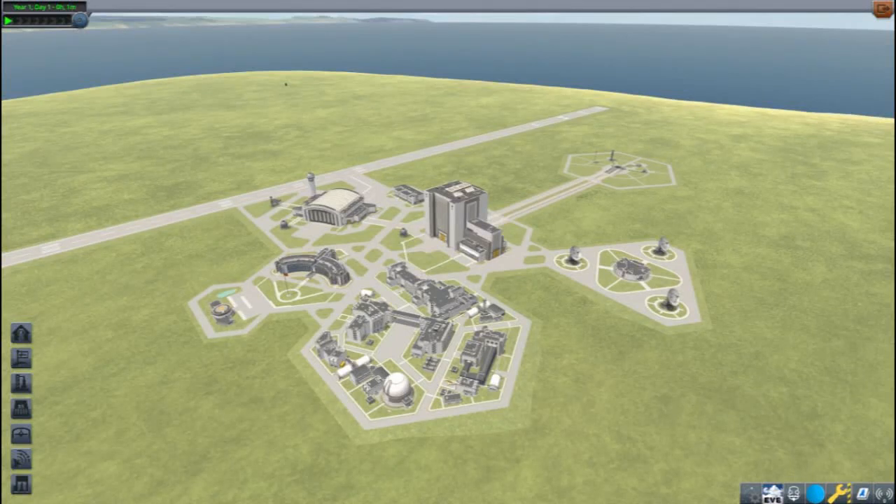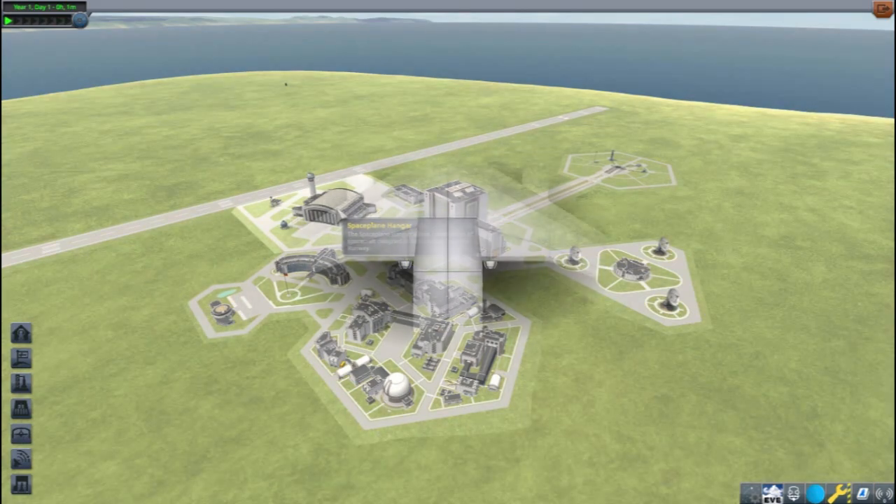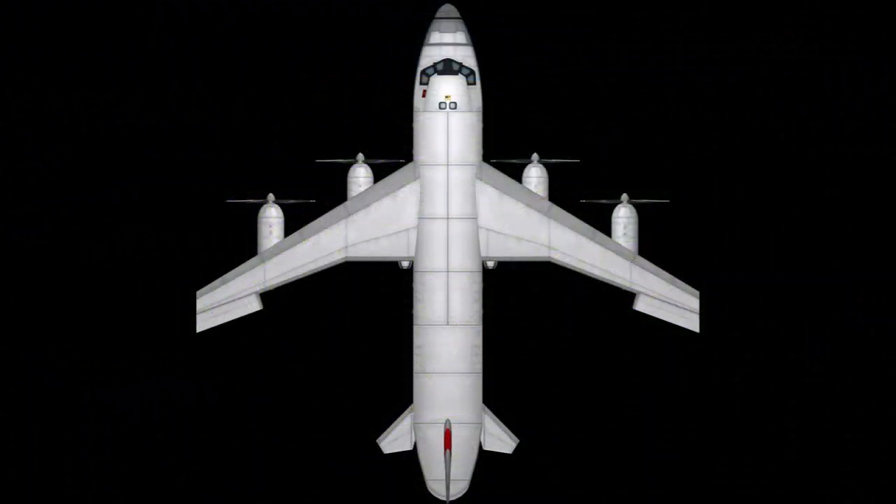This is Echo 3, and let's discuss counter-rotating propellers as we build my take on a K-130 cargo plane.